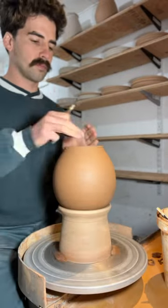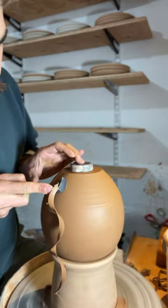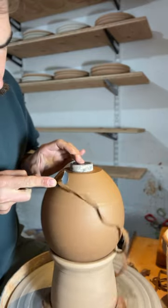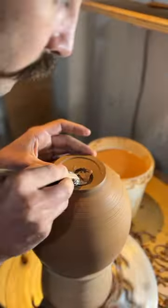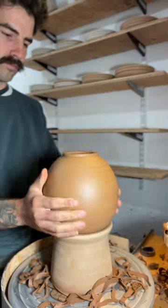My favorite part of pottery by far is trimming, and today I'm trimming this moon jar. I have it set up in a chuck because the top is too narrow to set directly on the wheel head, and this helps stabilize the pot. I'm trimming a foot ring into the bottom and refining the shape until I get my final form.